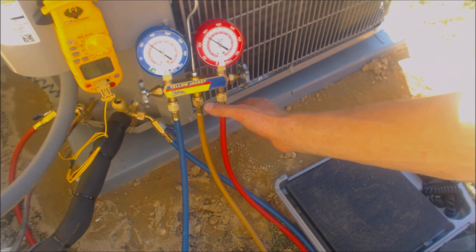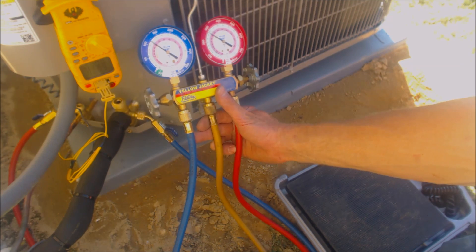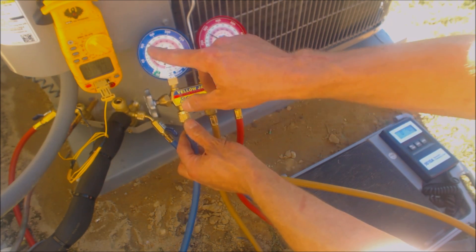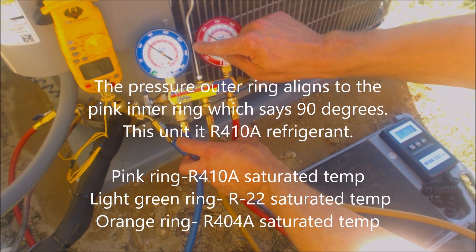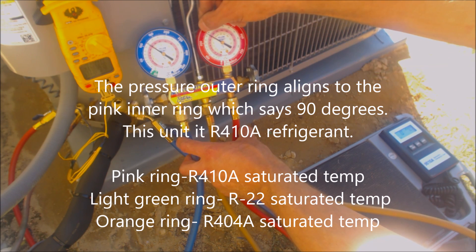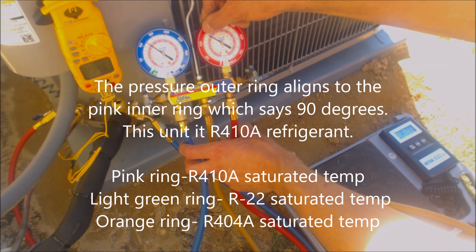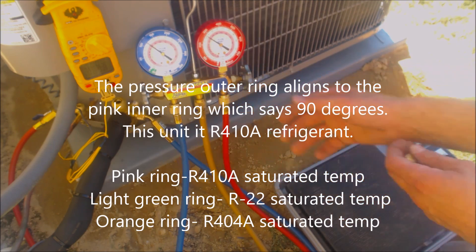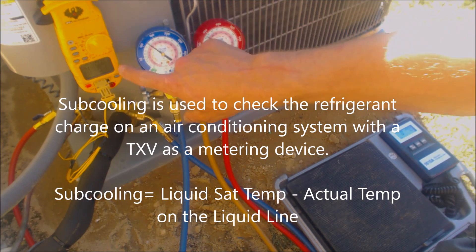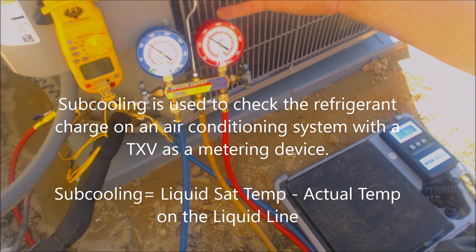On our low side we see a 39-degree evaporator coil, and on the high side we have 90 degrees. This is R410A, so we have a pressure of 277 psig and a temperature of 90 degrees. So 90 degrees minus 90 degrees equals zero subcooling.